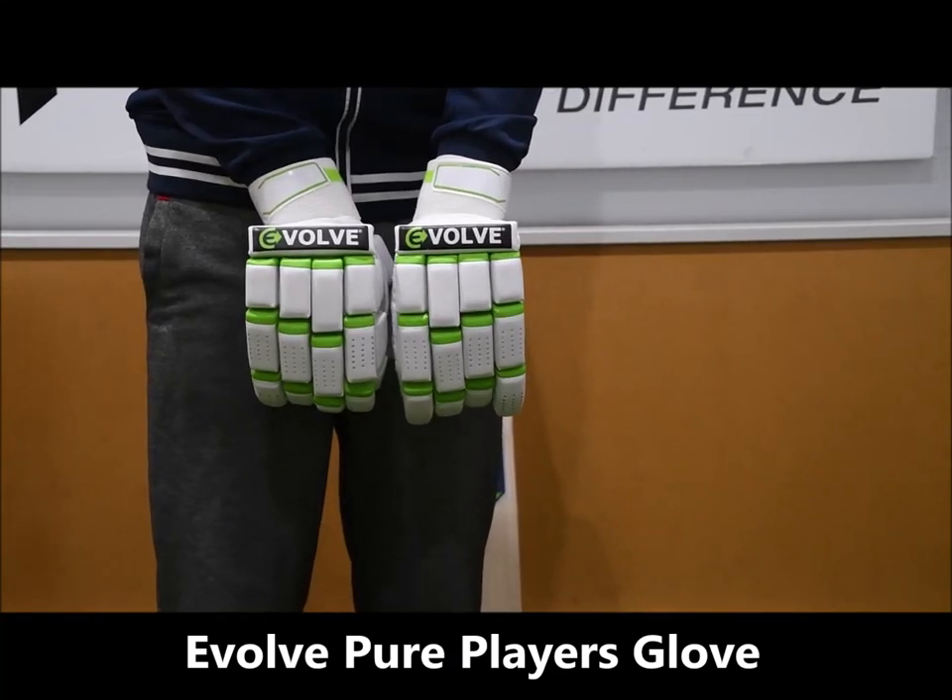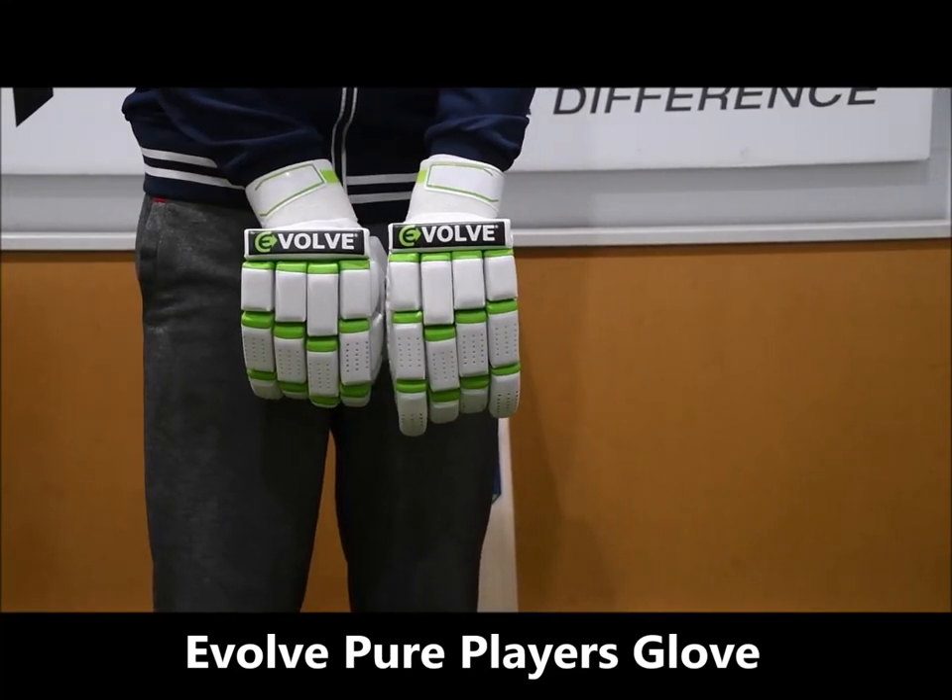Hi guys, welcome to Sportsverse TV. We're going to have a look at the New Zealand brand Evolve. These are the Player Pure Gloves.